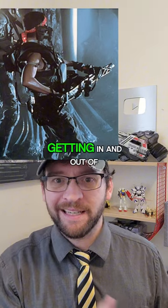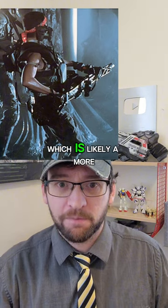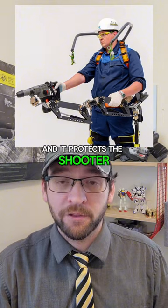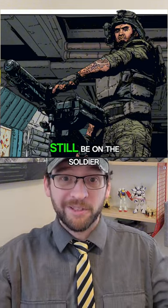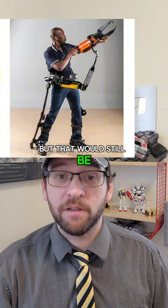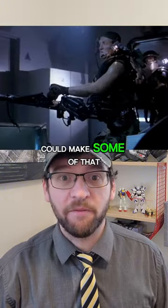It wouldn't be good for getting in and out of vehicles, wouldn't be good for going prone, which is likely a more stable firing position that also protects the shooter. It might get in the way of reloading or swapping out barrels, and all that weight would still be on the soldier — distributed better, but it would still be a lot of weight. However, fighting in a large building could make some of that irrelevant.